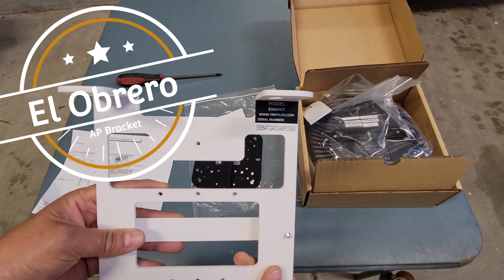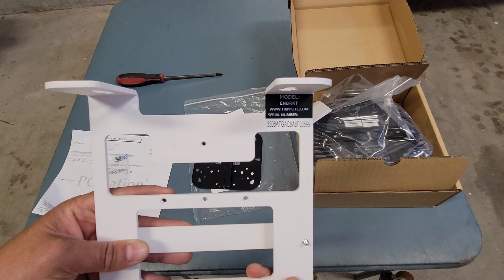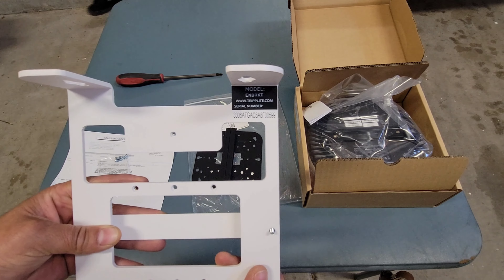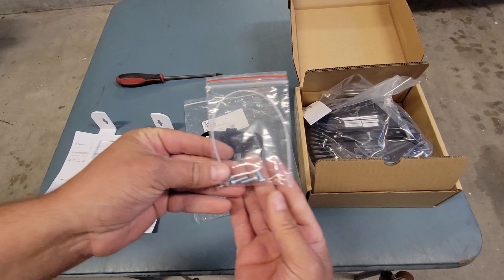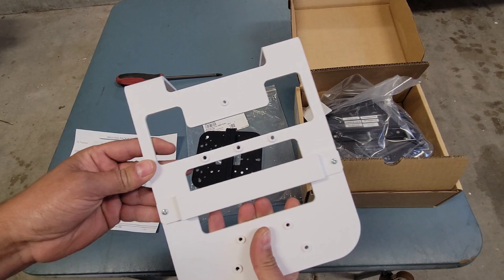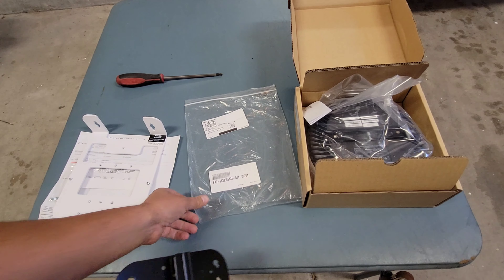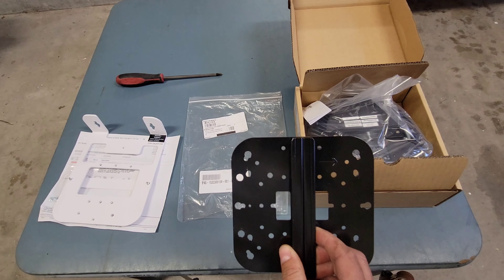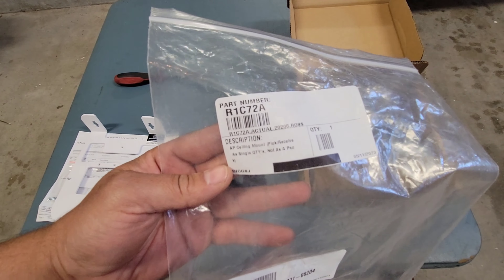We have the L-bracket, model ENBRKT from Triplite. It comes with some hardware and this bracket. We also have the E-bracket that Aruba recommended.